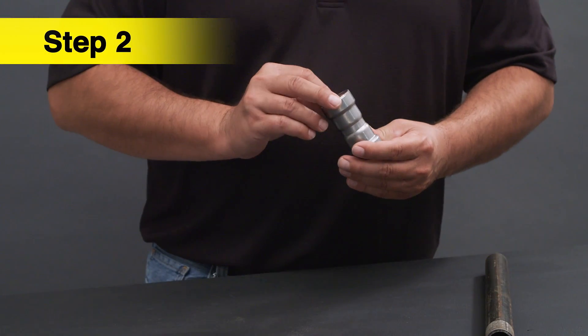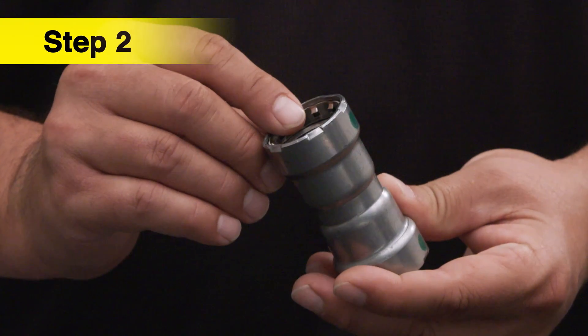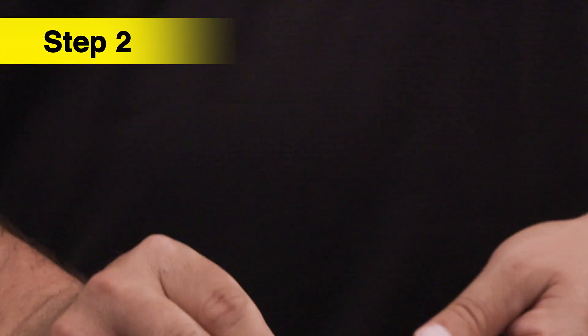Next, check the seal for the correct placement in the fitting groove and make sure the grip ring, separator ring, and sealing element fit correctly and they are in the correct order.